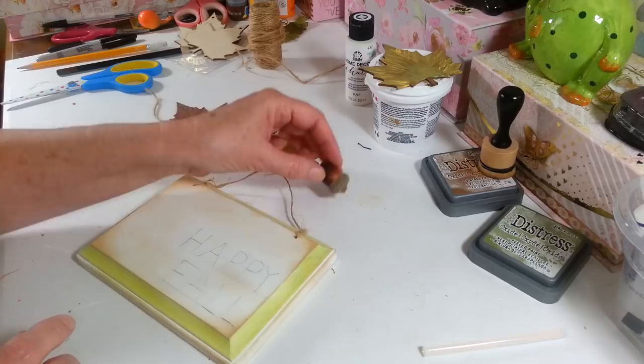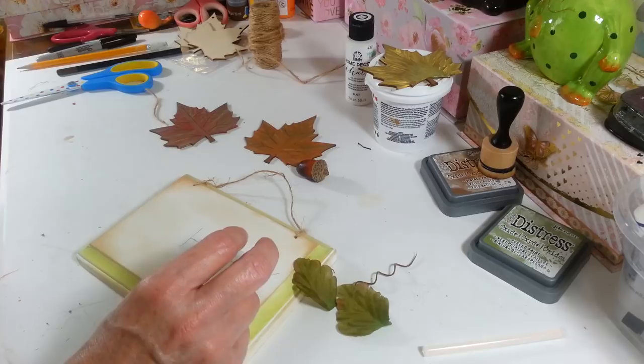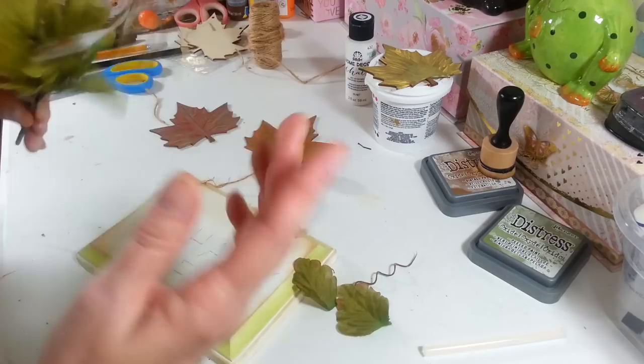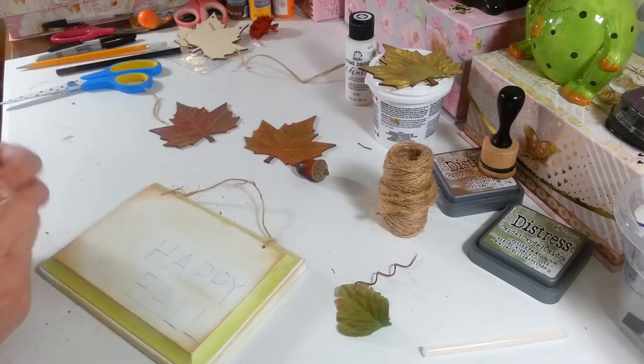I'm going to wait on the words — I may end up smearing them if I don't wait long enough. I have this little acorn from the Dollar Tree and a couple little leaves I want to use. I also have these little mini mums with some wiggly vines growing out of them. I cut off two of the leaves, a little vine, and one of the mums to use on here. I don't want a ton of stuff but I am going to make a little jute bow.